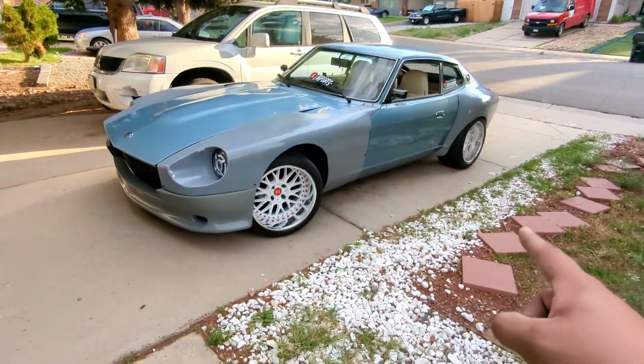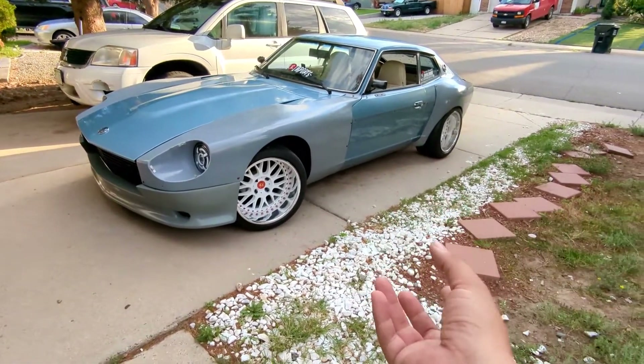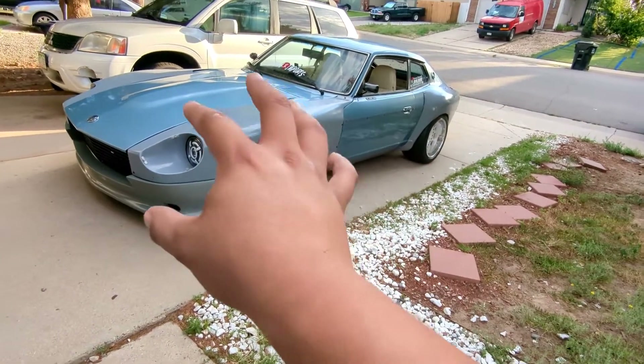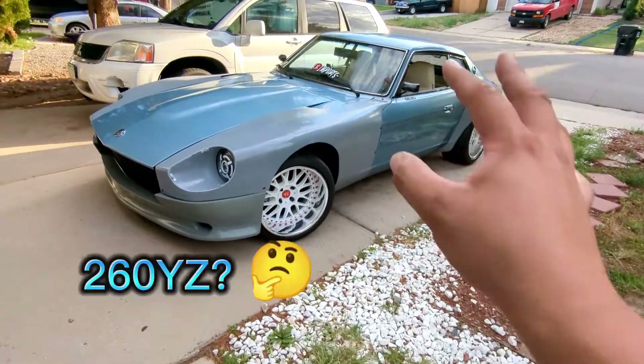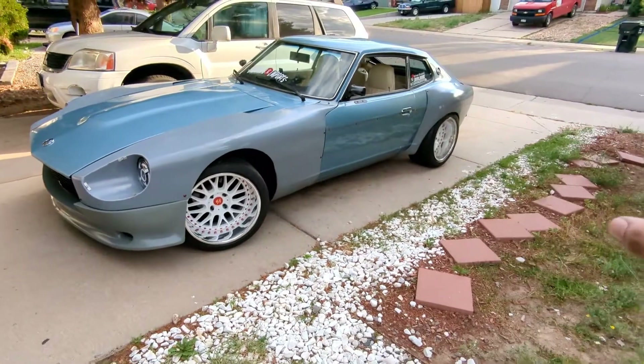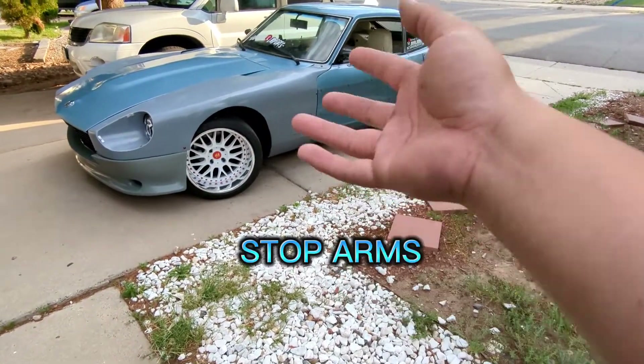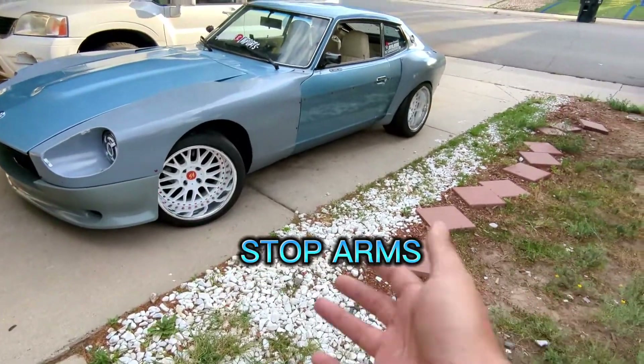Alright guys, I'm going to do a quick video today. As you can tell, I finally have the 260 back. I have the 280 YZ body kit by Z-Trix fitted onto the car and pretty much finished. I'm going to go through a couple of things to talk about what's going to happen with the Z and what's going on right now.